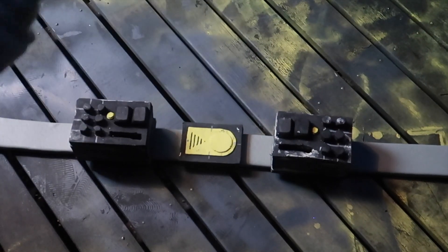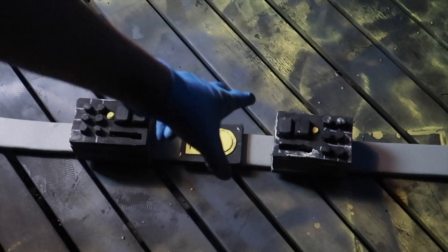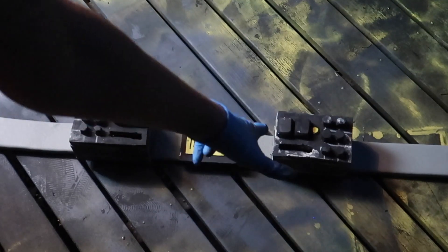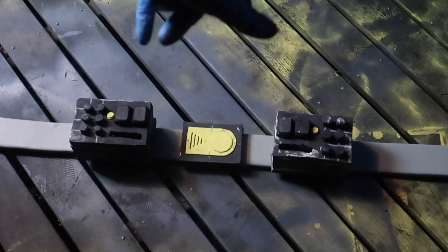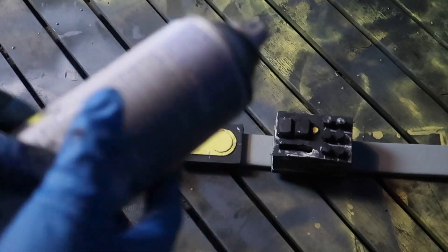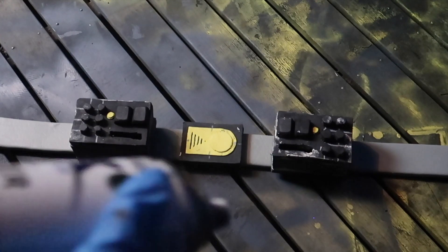Now we've attached the straps onto the belt. I put half a belt-buckle gap between the belt buckle and the boxes on each side. The next step is to go in with a flat gray primer and cover the whole thing to get it ready for painting.